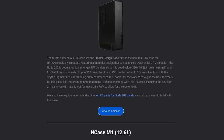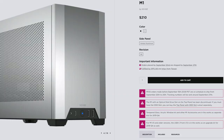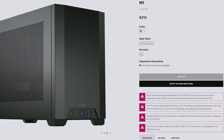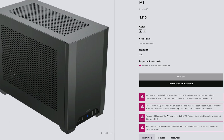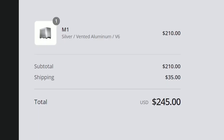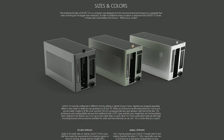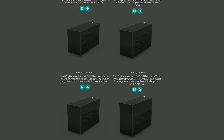There are a few standout small form factor cases that everybody likes to use, but there were a few problems with those. The most popular one is called the NCASE M1, but not only is it more expensive than I was hoping to pay for a case, it's also difficult to get hold of and takes a long time to ship from the US. There was also one called the Ghost S1, which I ruled out for similar reasons.